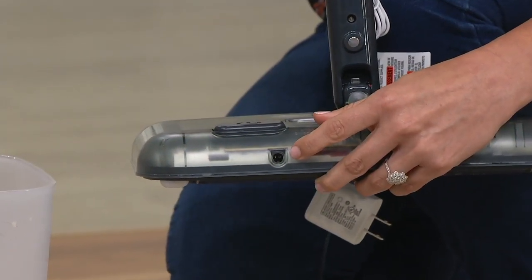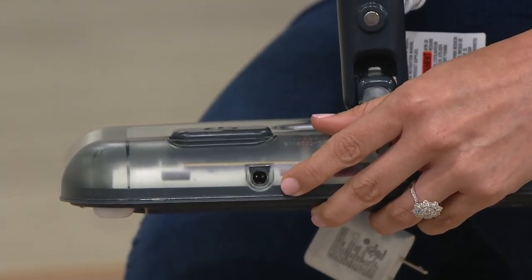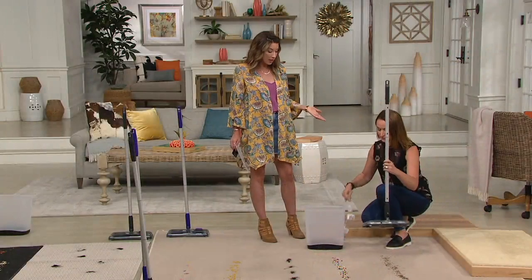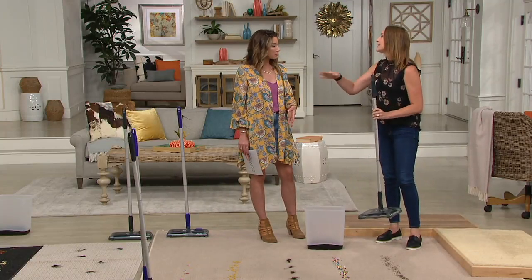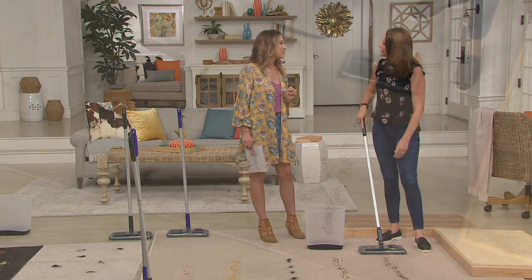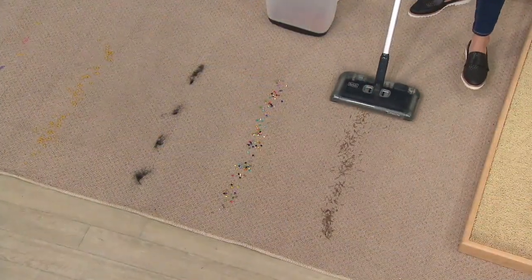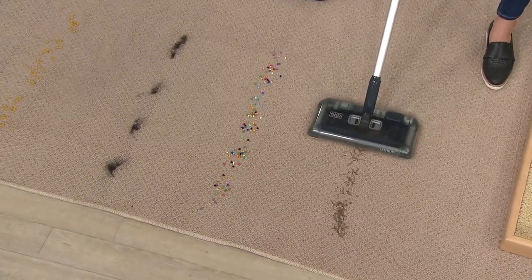There's no assembly required at all. I do want to show you where you charge it — right in the back, you get the wire with it. It's going to take a few hours to charge up, and then at full capacity you'll get a 50-minute run time. So maybe you charge it overnight and it's ready to go the next morning. The handles pop on, but that's not real assembly — no tools or anything like that. You intuitively know that's a handle.